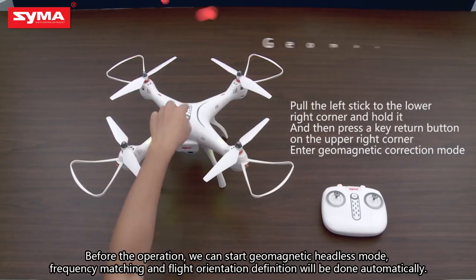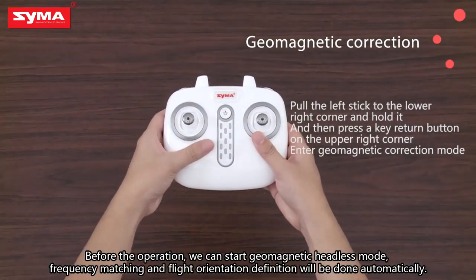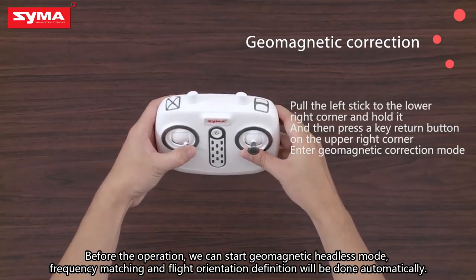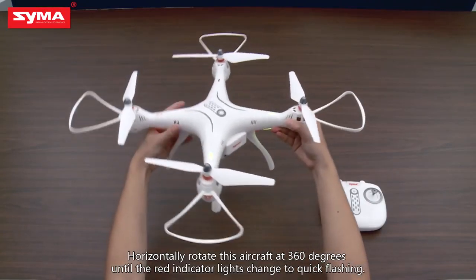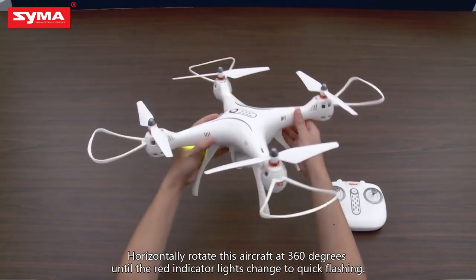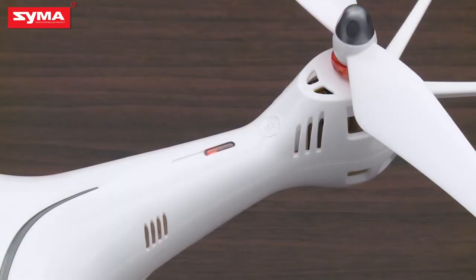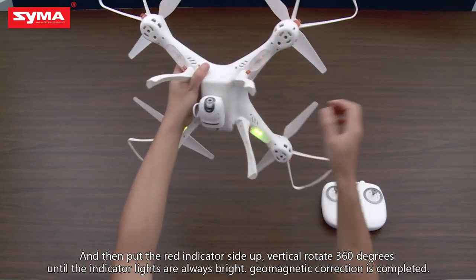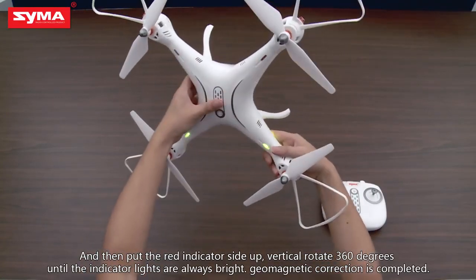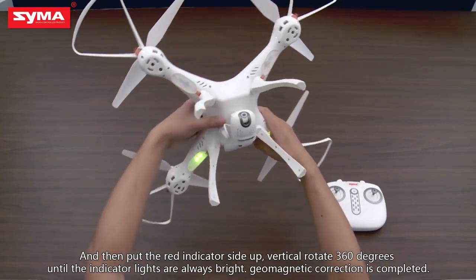Before operation, we can start geomagnetic headless mode. Frequency matching and flight orientation definition will be done automatically. Horizontally rotate the aircraft 360 degrees until the red indicator light changes to quick flashing. Then put the red indicator side up and vertically rotate 360 degrees until the indicator lights are always bright. Geomagnetic correction is completed.